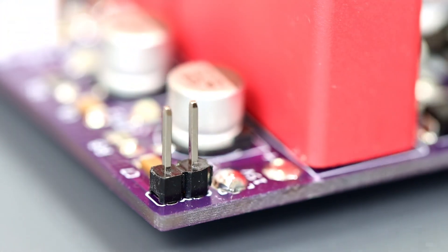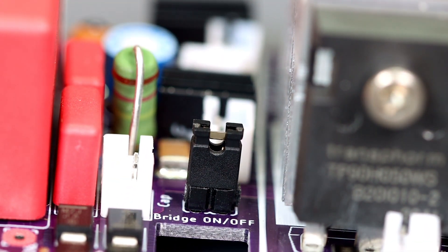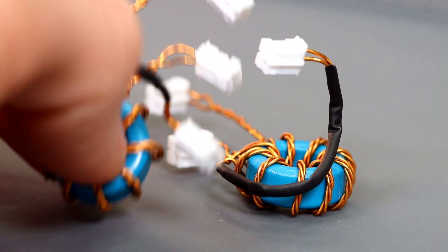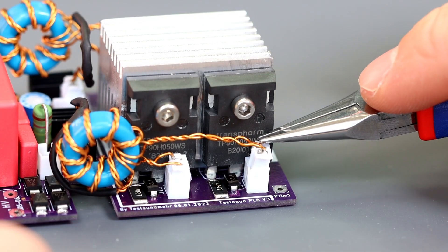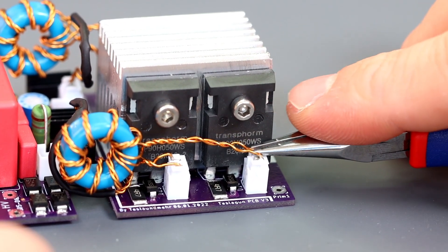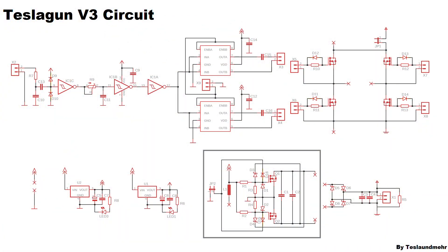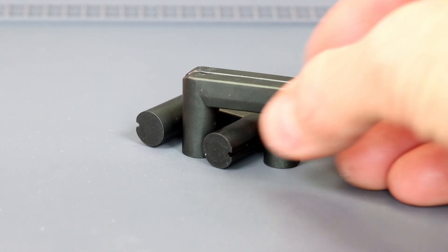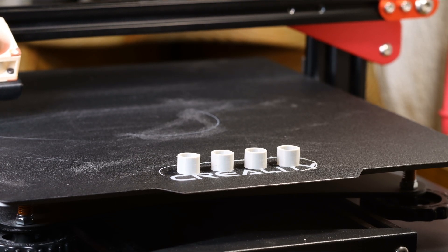With this jumper we can switch the ZVS on and off. If we connect these two jumpers the output of the ZVS boost converter is connected to the bridge. Of course the GDTs must not be missing — this time they are really small. I wound them with 8 turns of magnet wire. They are connected with JST connectors to the bridge, otherwise you can easily connect them wrong. To generate the necessary high voltage for the bridge we need a transformer, which is controlled by the ZVS driver. We will make it out of these ferrite cores.